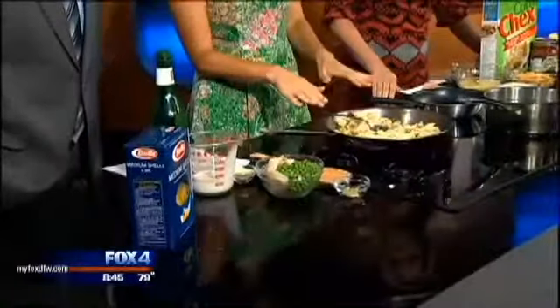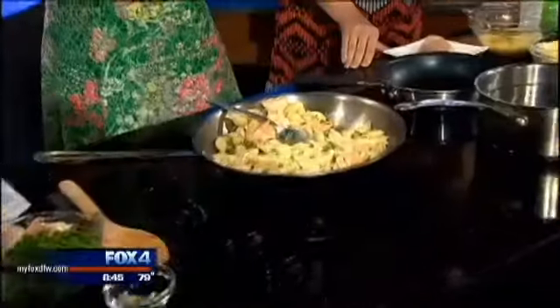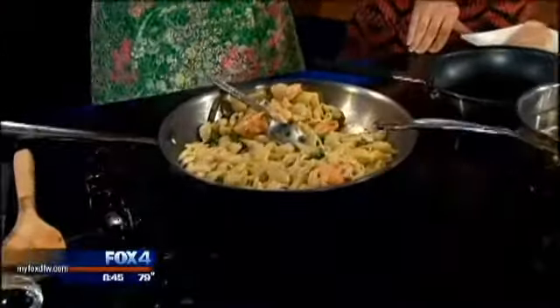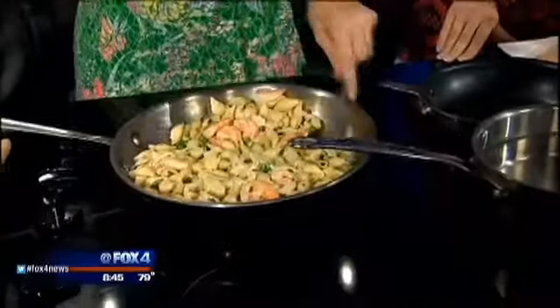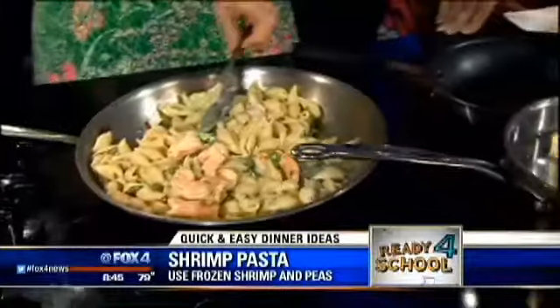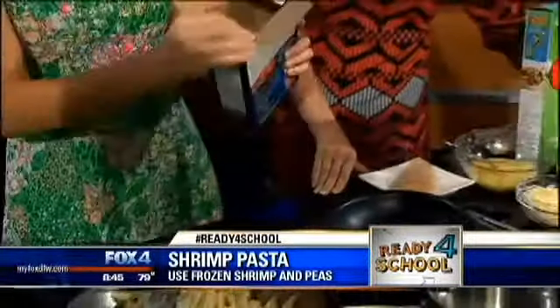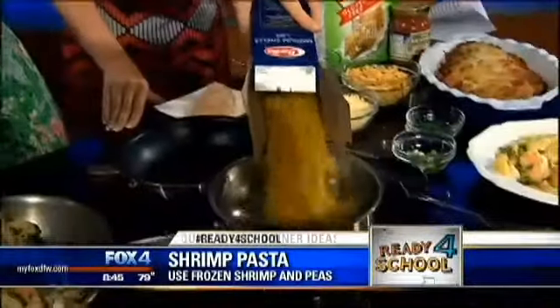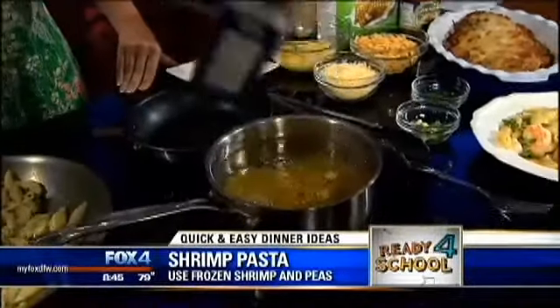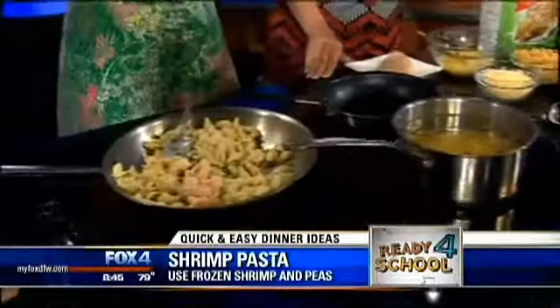So here is a shrimp pasta with peas — and I know that you're a fan of peas. I love my peas. I'm the only one in the house, though. Frozen peas are a great way to prepare and save the nutrients in a pea. So here's what I do: I take some shells, put them in boiling water. Here's our boiling water — I pour them in and cook for about seven minutes. We want al dente pasta.